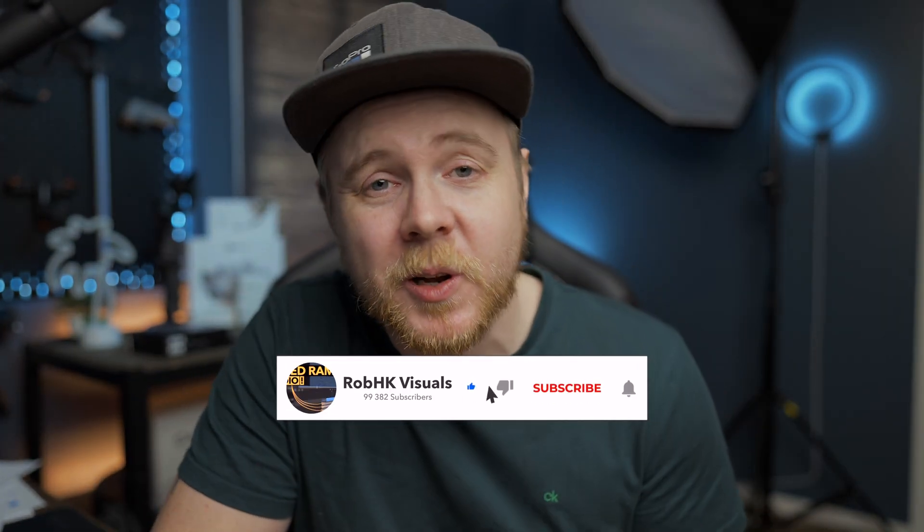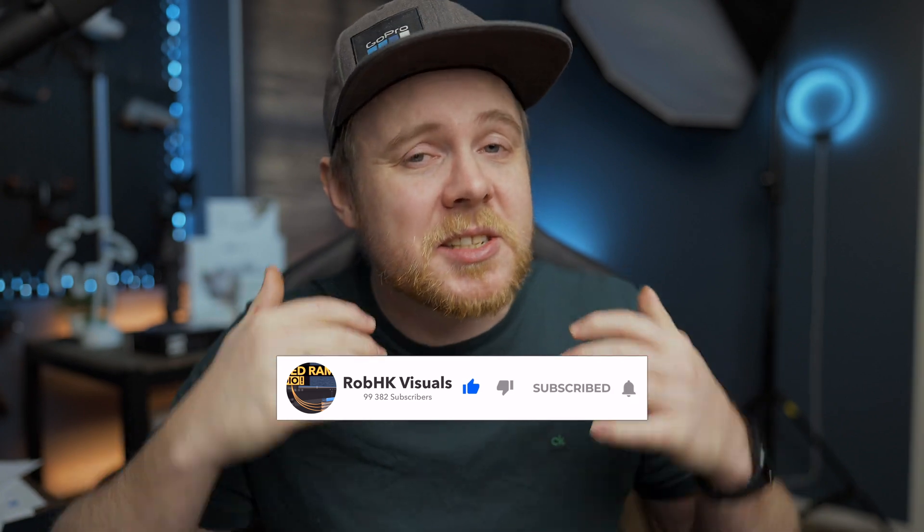G'day guys and welcome back to another video. Today I'm launching a brand new plugin for LumaFusion, the Screen Pump Pack. This is 12 brand new screen pumps, straightforward, also with rotation to the left and right, and there's four versions of each. It's going to be completely free — I'm going to talk about that a little bit later in this video. We'll head over to LumaFusion to take a look at the presets, how they look, how we use them, and the easiness of drag and drop — it's just super simple.